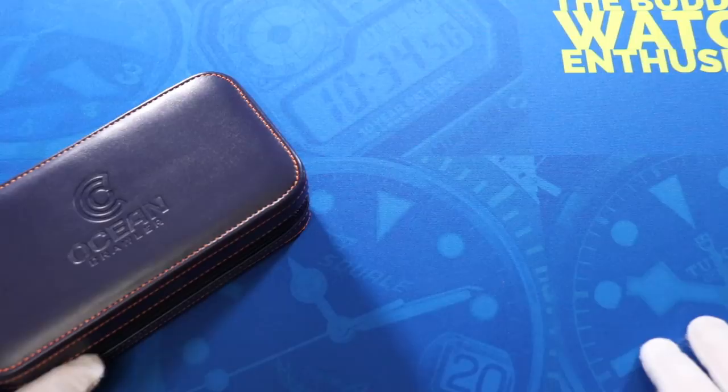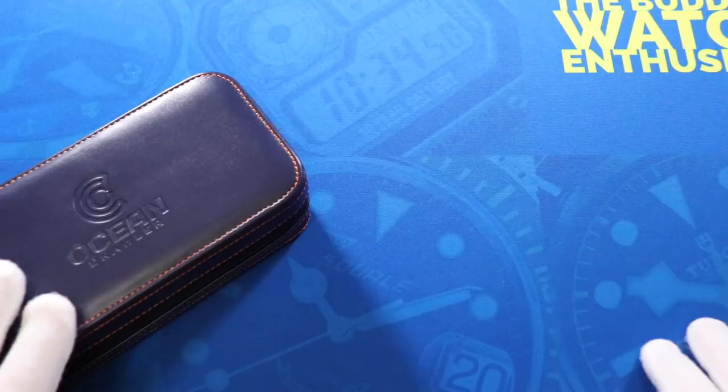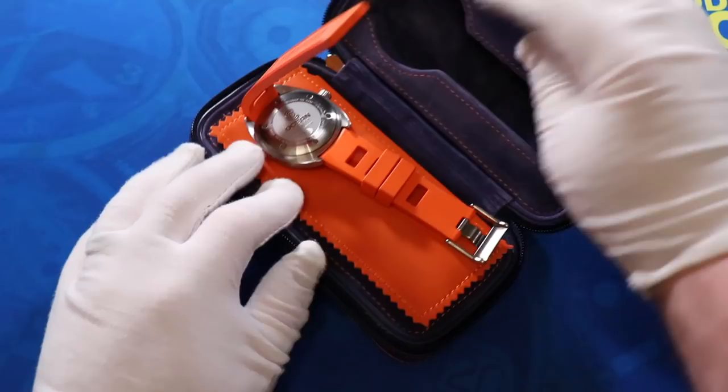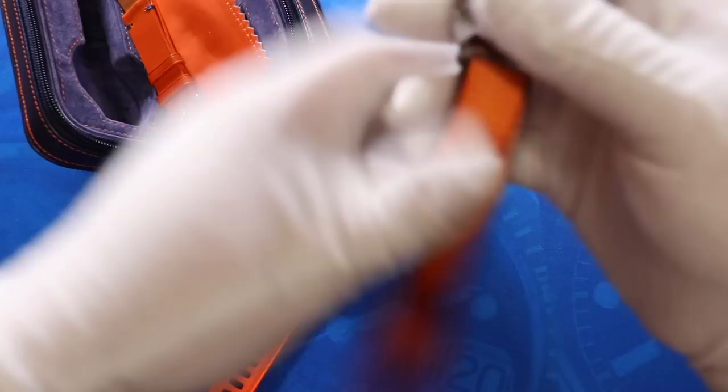Before we start, a big thank you to my good friend John Keel over at WatchGage, who sold me the watch I'm checking out today and was generous enough to lend the other four watches to the channel. The first ones we're going to look at are from Ocean Crawler, one of the newer brands that John is now a retailer for at WatchGage. If we crack this open, there's not one but two watches in here — they are both the Ocean Crawler Core Diver.